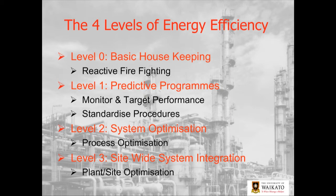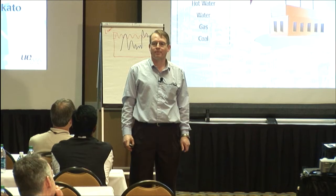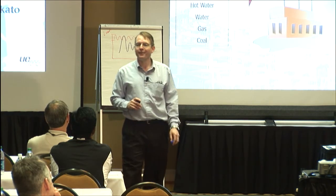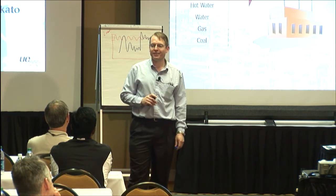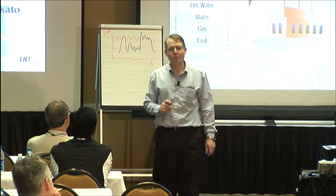You've got the different levels of efficiency, from basic housekeeping right through to comprehensive system-wide integration. Here's our system — and this is the key point I want to get across: when we talk about best practice with our steam system, what do we mean? This is the whole point of today's presentation. Let's see how well you've been listening.